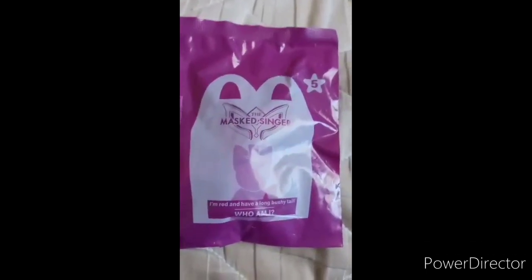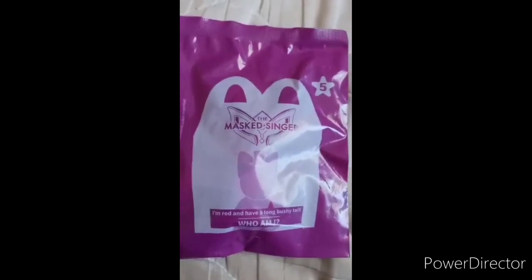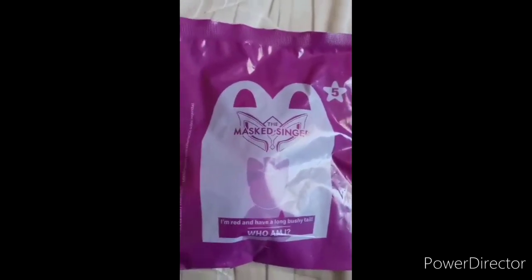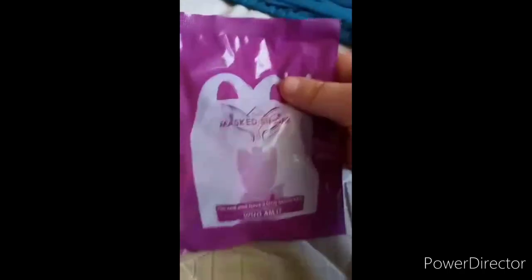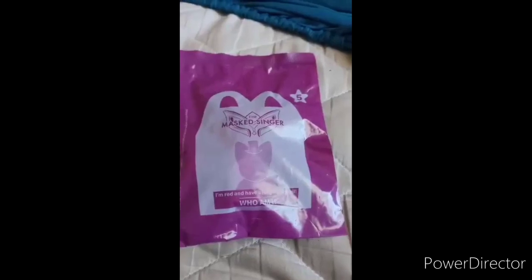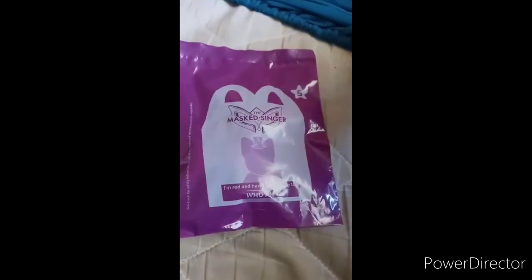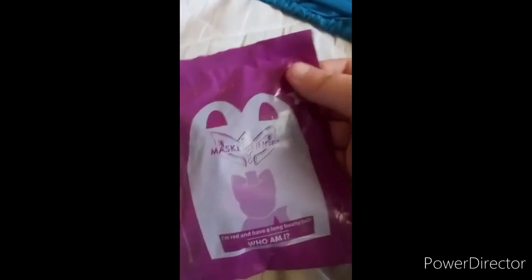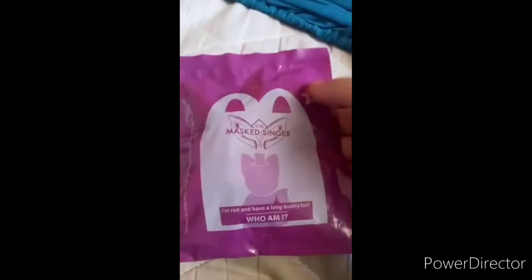So if y'all are not familiar with this show, The Masked Singer — it's on Fox. They are doing the ninth season. And these actually came around to McDonald's last week. They also had these in the UK. Sadly, with McDonald's last week, they did not have the Happy Meal boxes, nor the toys. So good luck trying to get the Happy Meal toys.